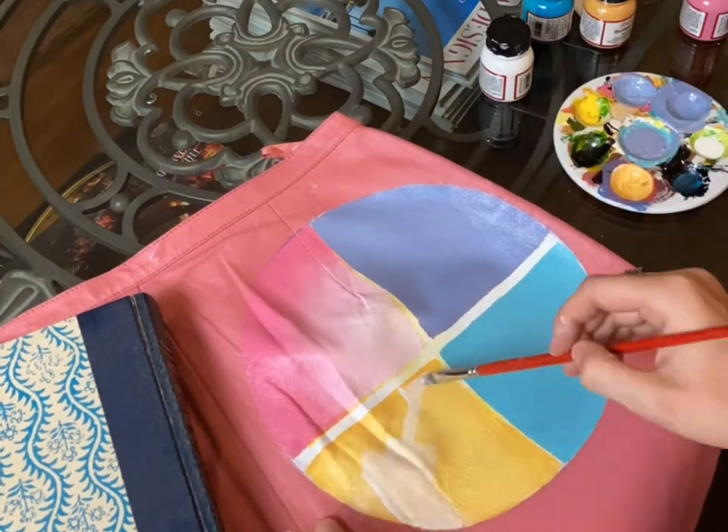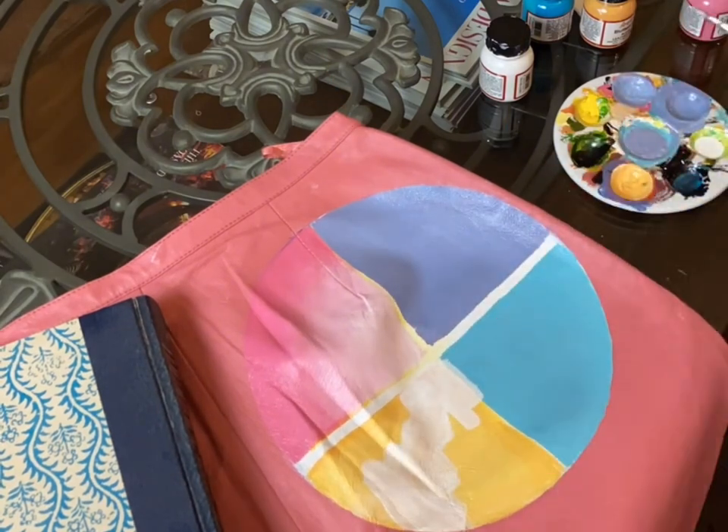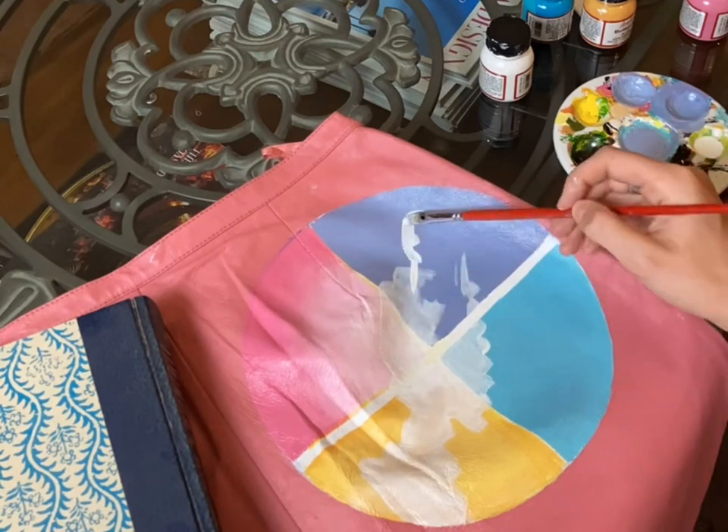When you're mixing your paints it's nice to have an opaque color that you're mixing with. It will build more coverage, so adding a little bit of white to these background colors will make them look more full and less transparent.